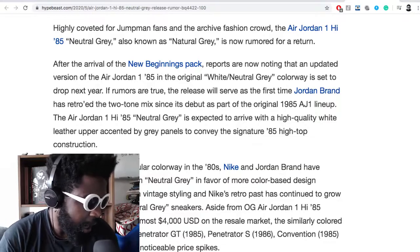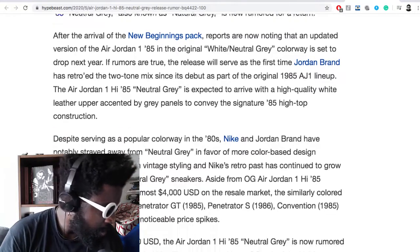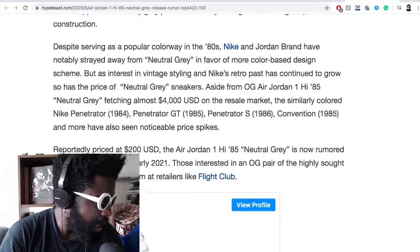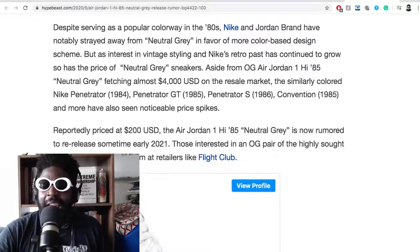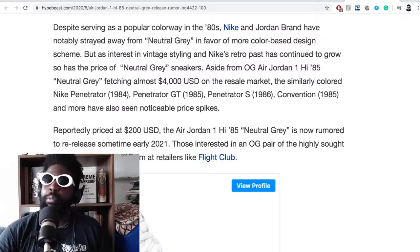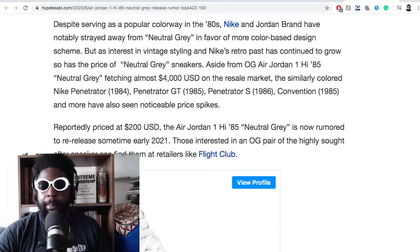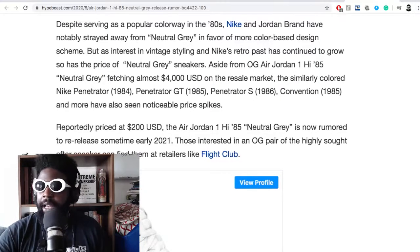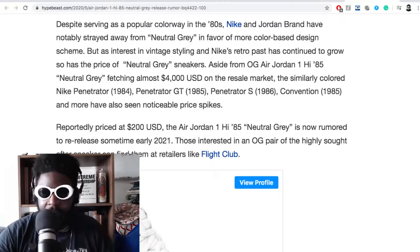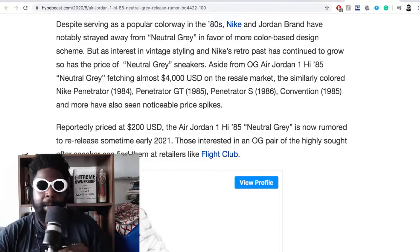The AJ1-85 Neutral Gray is expected to arrive with a high-quality white leather upper accented with gray panels to convey the signature 85 high-top construction. Despite serving as a popular color in the 80s, Nike and Jordan have notably strayed away from neutral gray in favor of more color-based design — which goes to show how slow-moving of a juggernaut Nike and Jordan Brand are, because these shoes have been on the scene for ages. I'm sure they've been up on people's mood boards in the design studios at Nike for a long time. Maybe the timing is perfect though — off the back of the Last Dance, this might be the best opportunity to make some big bucks on these.